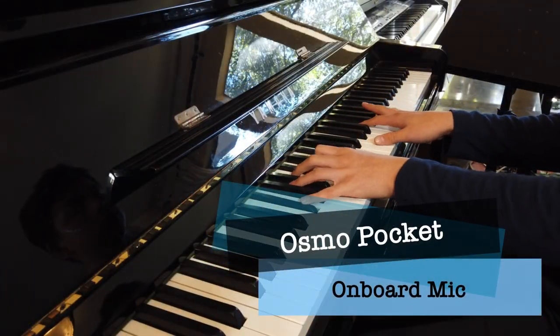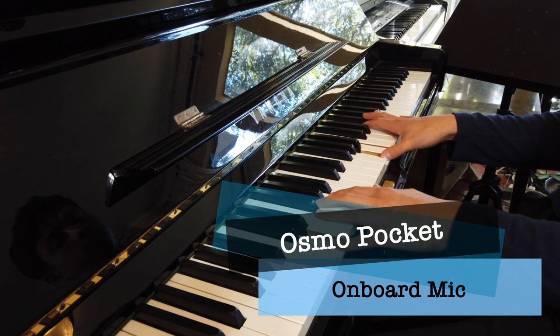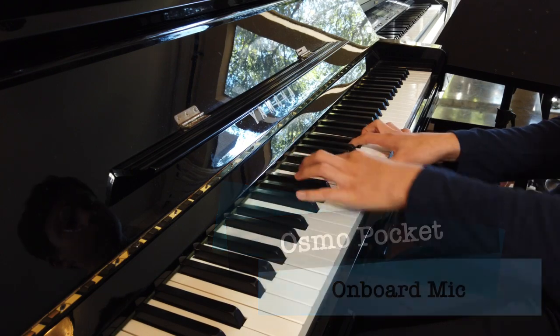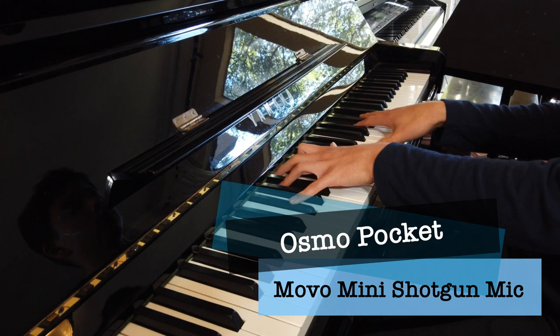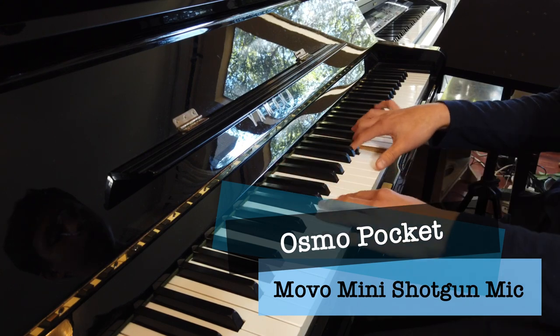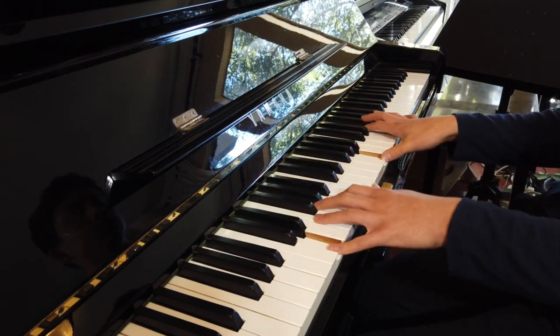So if you want to bear with me, you can go ahead and listen to my son play the piano for these audio tests. Thanks for watching.